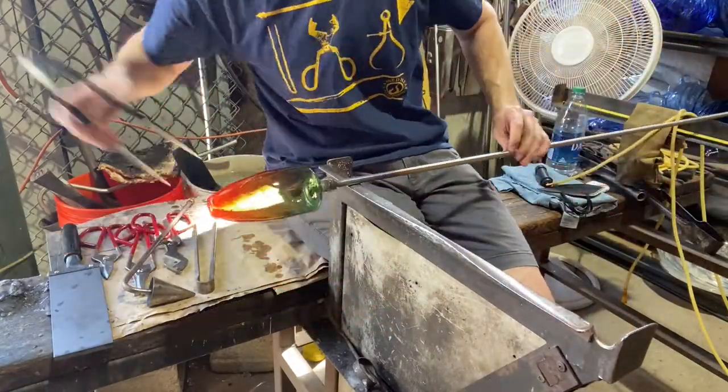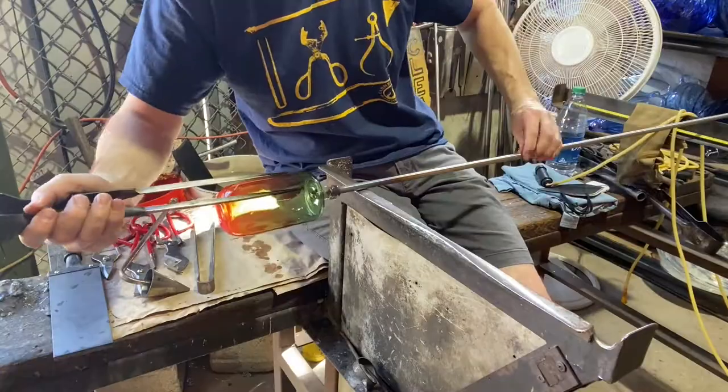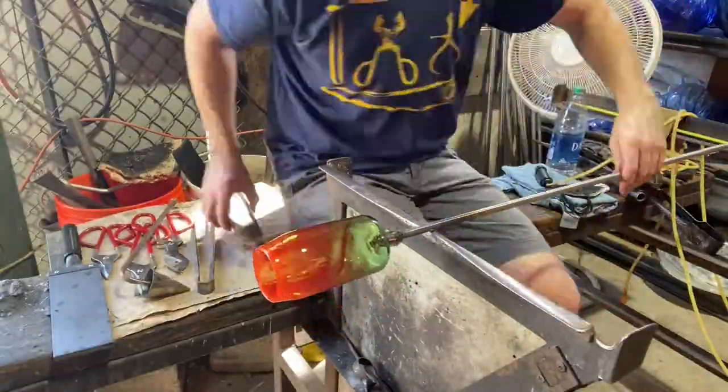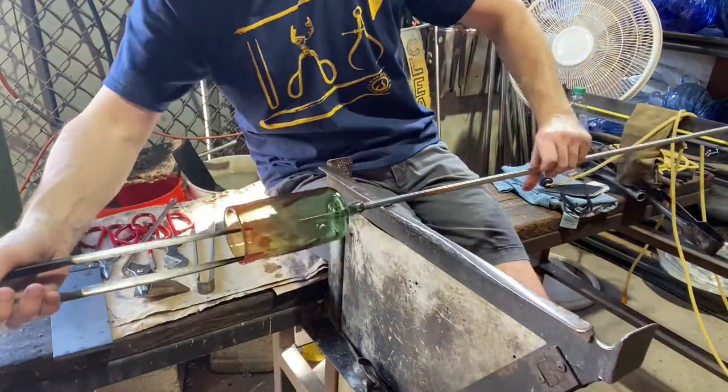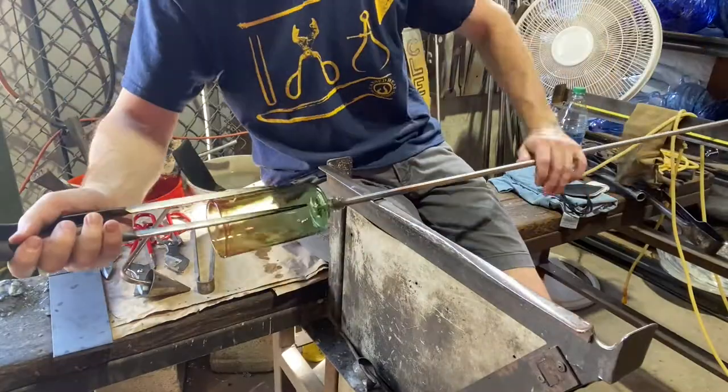Now watch the sides of the piece. I use this — it's called the puffer. So I blew it out using that puffer to increase the volume of the shoulders. And now I'm trying to get the sides to be pretty straight, pretty even. It is handmade — I'm not that good, so it's not going to be perfectly straight.